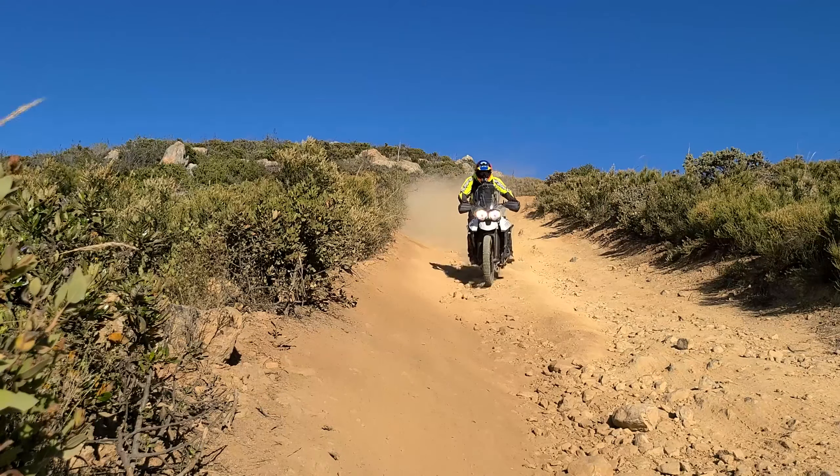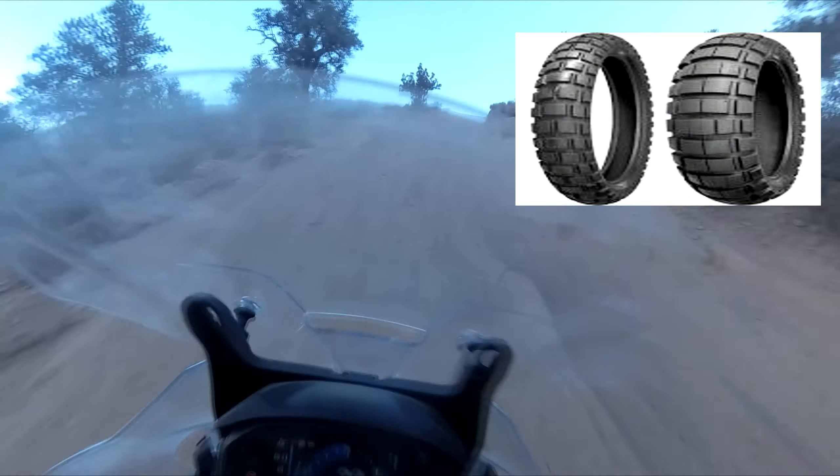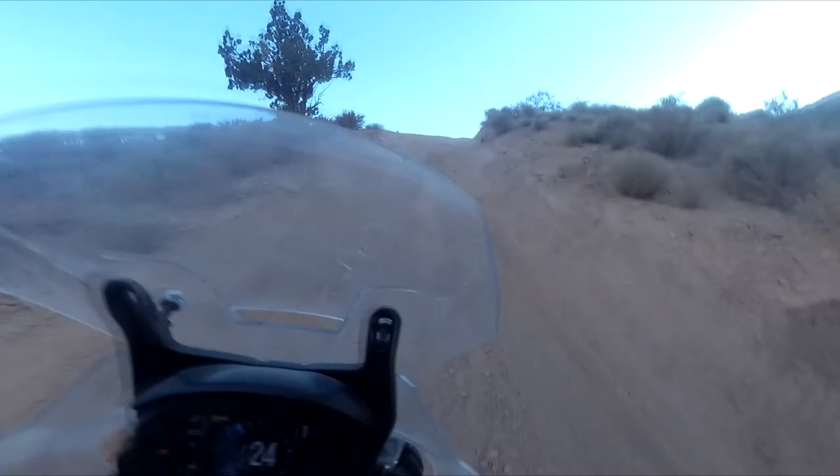Hello and welcome everyone to the Born A Goon channel. Today we're going to be talking about the Shinko 804-805 Dual Sport 50/50 Adventure Bike Tire.